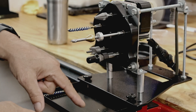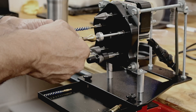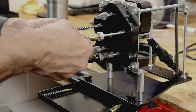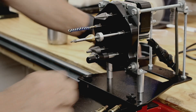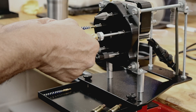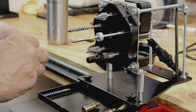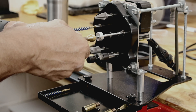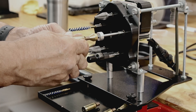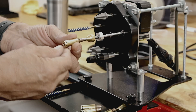You'll feel the tip cutting and then you'll feel it stop, and there's your brass that comes out. What we're trying to do is get everything the same. Let me run off a couple more.